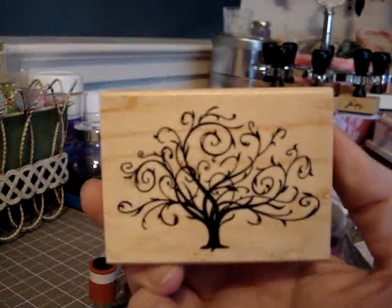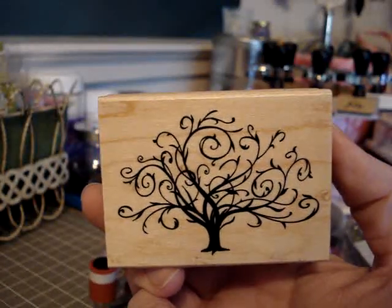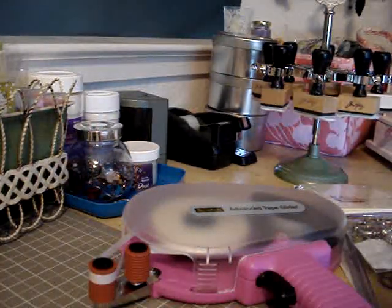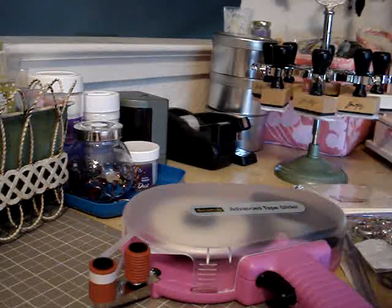I've had my eye on this stamp for a long time. I just love this stamp — it's really just a cool tree. So then I came home and had to figure out what to do for charms.